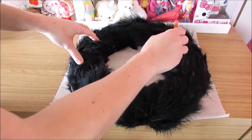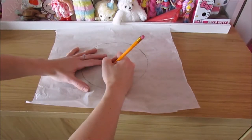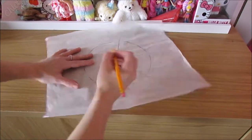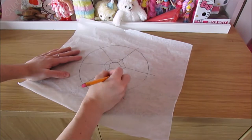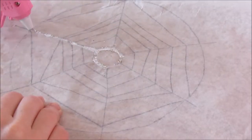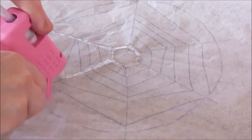Next you will need a fresh piece of parchment and trace the inside of your ring. This is going to be a spider web made out of hot glue, so just trace a spider's web on the parchment. Don't forget to turn it upside down before you glue it though, or else the pencil will come off with the glue.